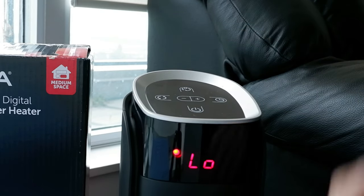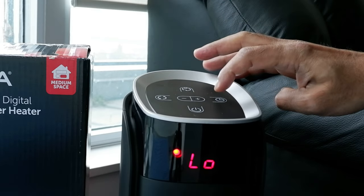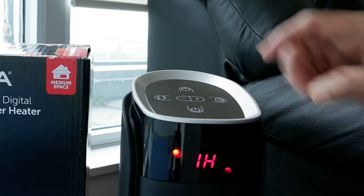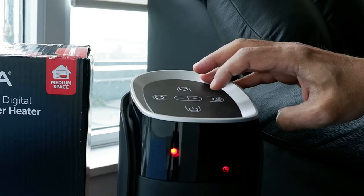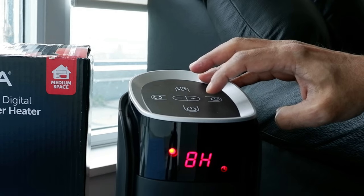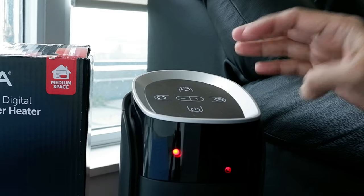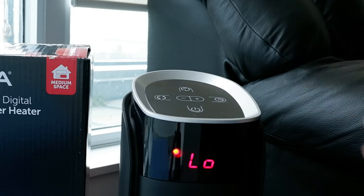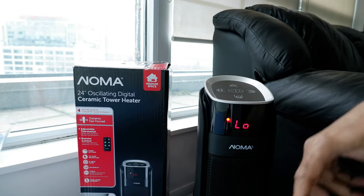Here's the timer button — it's preset so each press increments by one hour. It goes up to eight hours, starting from one hour, so you can set it from one to eight hours in one-hour increments.